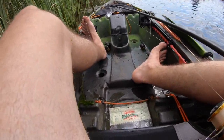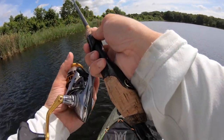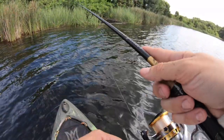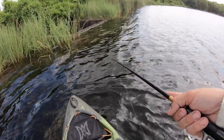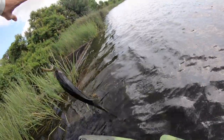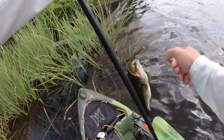It looks like there's a rain cloud above us. Jimmy ain't catching fish today — not anymore, I cut him off on purpose! Working it slow, working it slow on the wacky. Let's go boys, number 25!